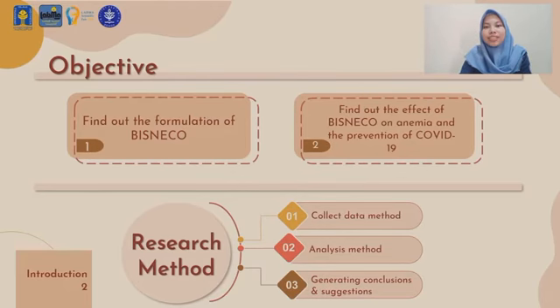This research collects data through a literature review to obtain secondary data, which is used to estimate Bisneco's characteristics and its effectiveness in preventing anemia and COVID-19 infection. The analytical method used is quantitative and qualitative data analysis based on previous research. We use the results of analysis to generate conclusions and produce the necessary suggestions for the existing problems.